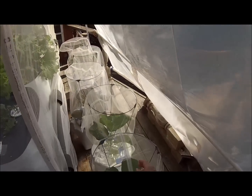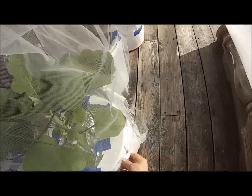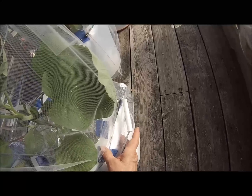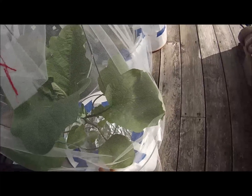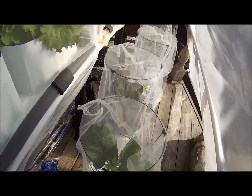I decided to try the Kratky buckets. These two are eggplants. They have tubing coming up from the bottom of the bucket. These are also all covered with panda film, and it really does help. They're in those net cups that cover the whole top of the bucket — the six-inch net cups. I cover them with aluminum foil and just tape it on there so that it doesn't get algae on the top.